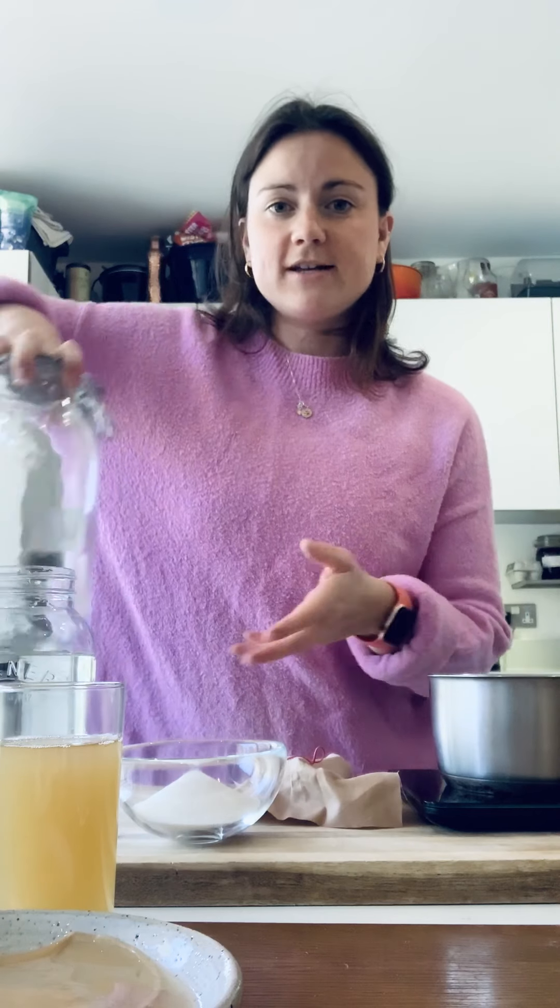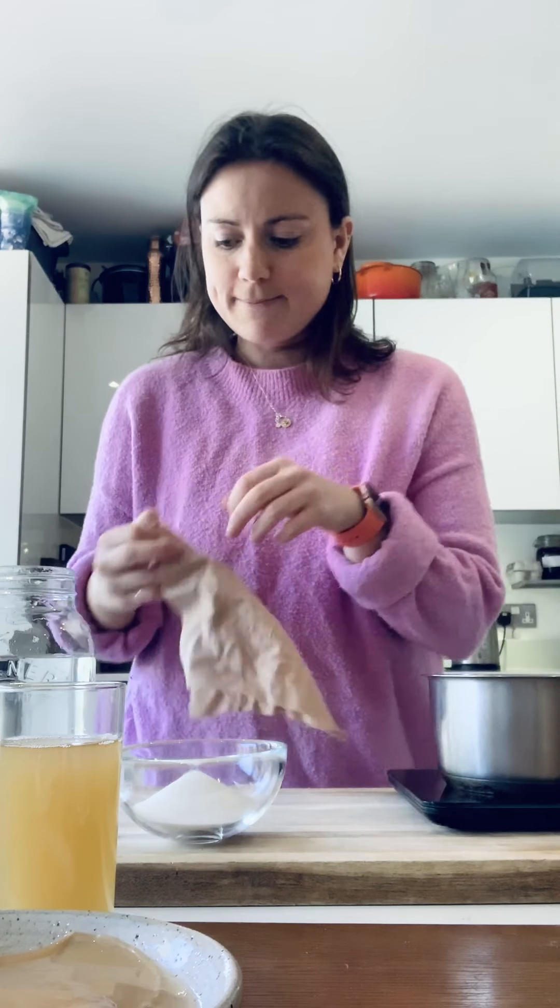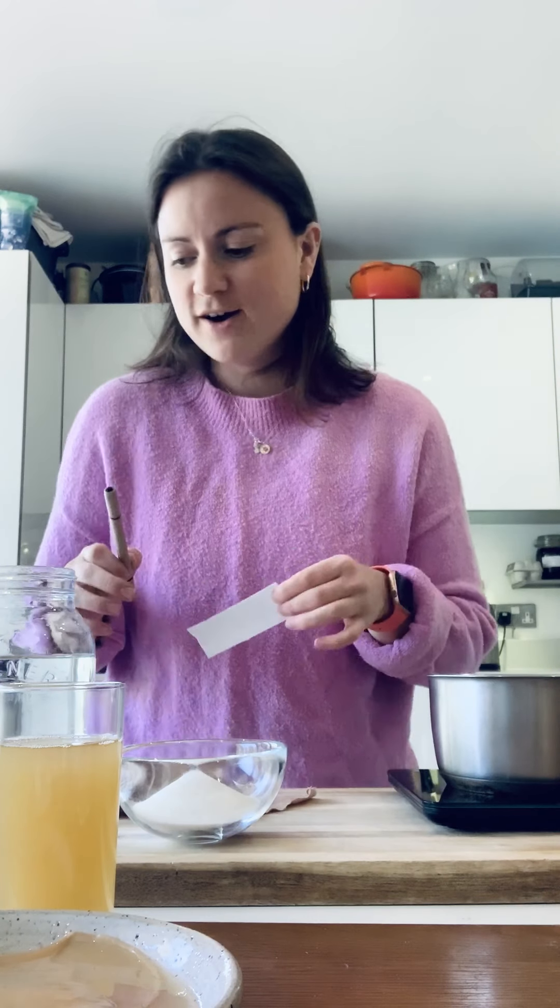I've already sterilized my jar, so I've got a nice clean jar. I've got my cloth which is going to cover it, my elastic band, and I've also got a label — because it's really important that we note down the date and what we did in the jar, because you think you'll remember but 10 days later you'll have forgotten.